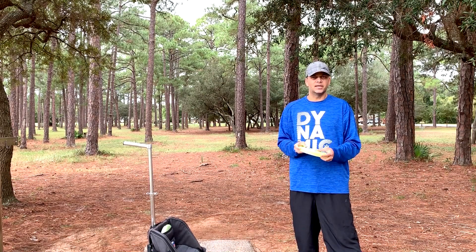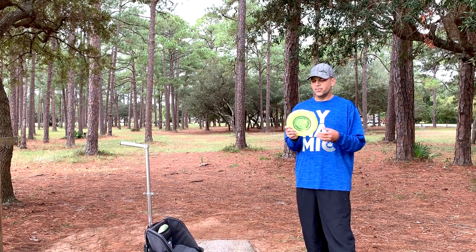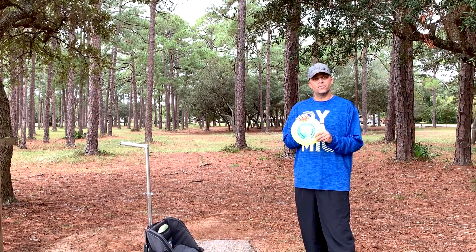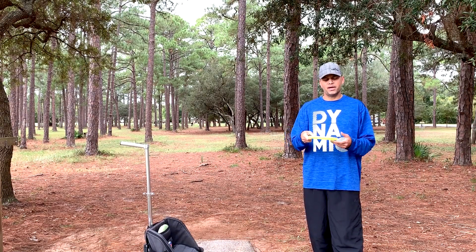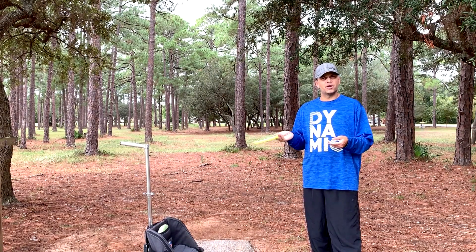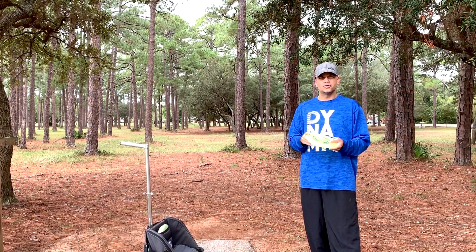Finally, a Latitude disc has snuck into the bag. This was also from a tournament players pack. I randomly threw it one day and was like, 'Oh, I like this.' It's an anchor — anytime I want something that needs to go left on a right-hand backhand and sit, I'm going to reach for this. I'm also really loving it for nice upshot sidearms. It's got a nice flat profile and enough stability that even if I roll it over just a little bit, it's going to hold straight.